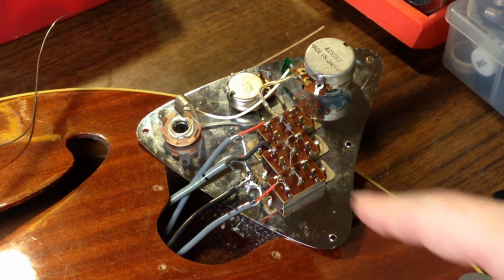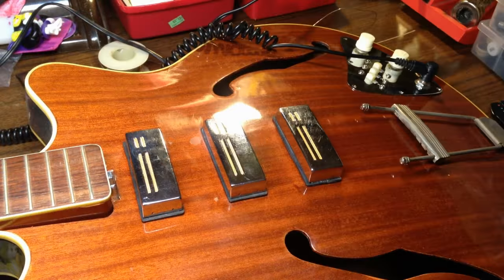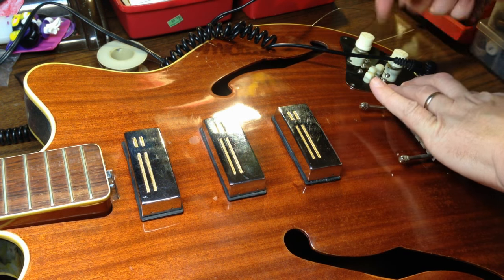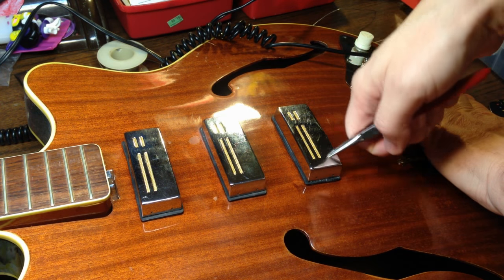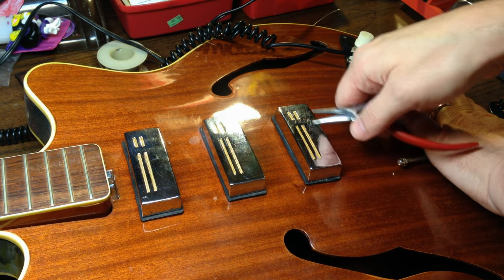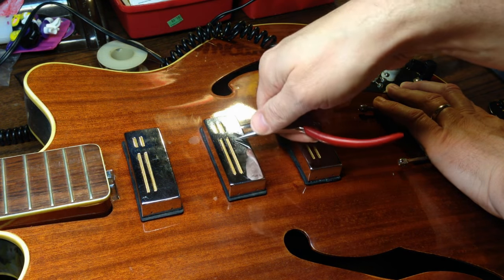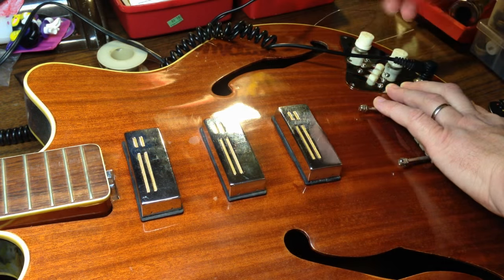Alright, we have the pickups and everything all wired up now and we can test it out. Okay I think all these are in the off position. That one's working. That one's working. And that one's working.